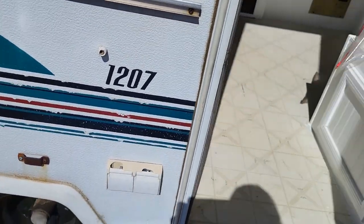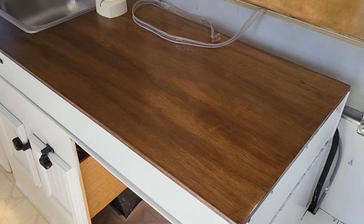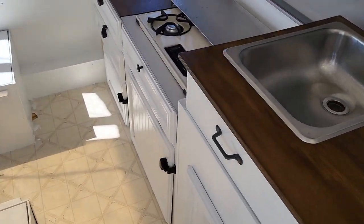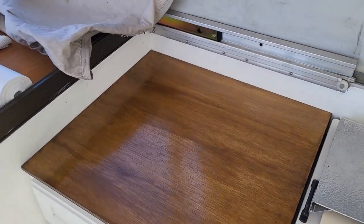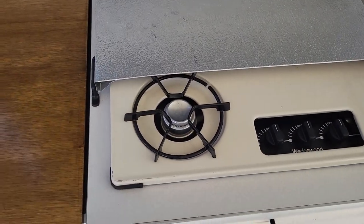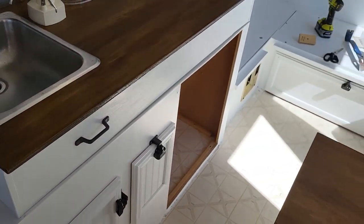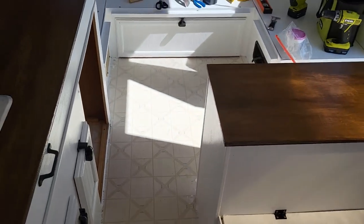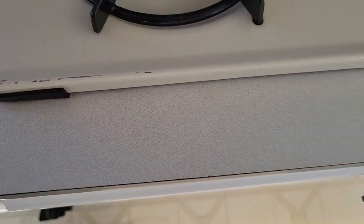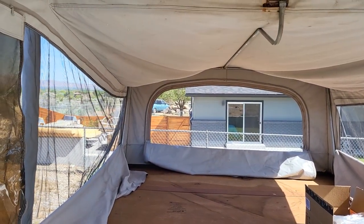We did get the countertops done and they look beautiful. They're installed now — the entryway one and the little countertop next to the cooktop. We're not going to redo the cooktop counter because it's actually in really good shape. The dinette counter and little table are the same mottled gray, so they'll go with everything. What we are going to undertake today is taking this canvas down.